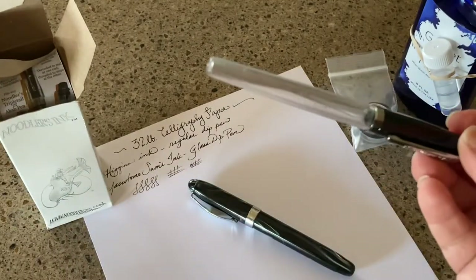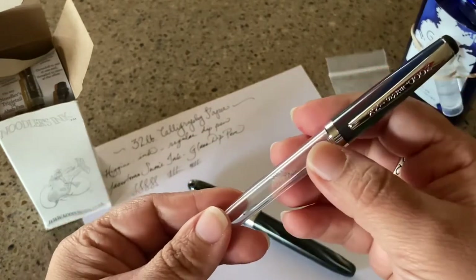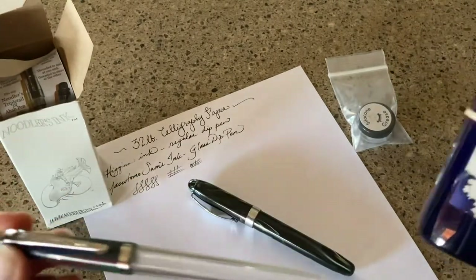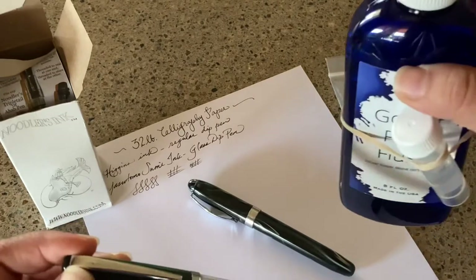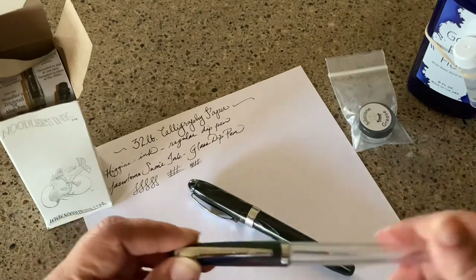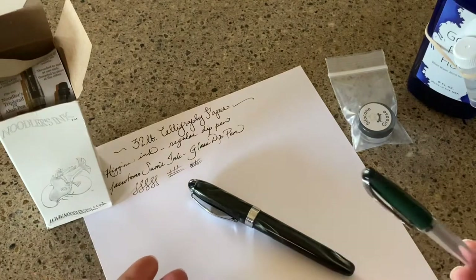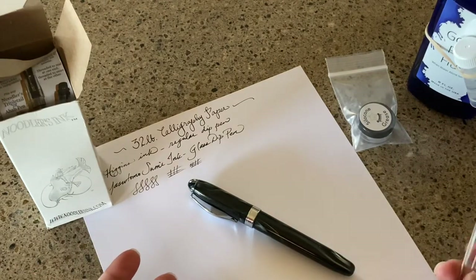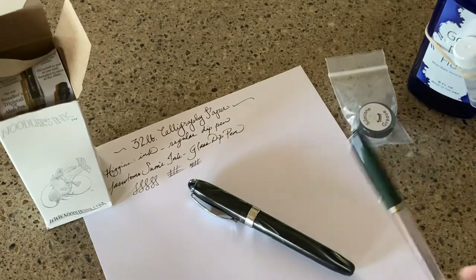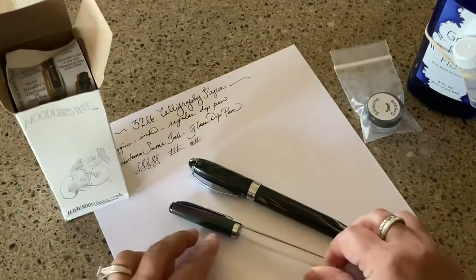You're supposed to flush and clean it out, which I didn't cover in my Ahab video. You really should flush this out to get the manufacturing residue out. I use a bottle of flush — mine is from Goulet, but I also have one from Pen Chalet. You can also use Dawn dishwashing soap, but the pen company flushes have some ammonia or other agents that help remove residue.